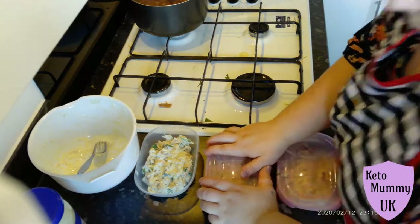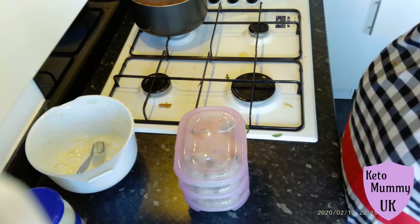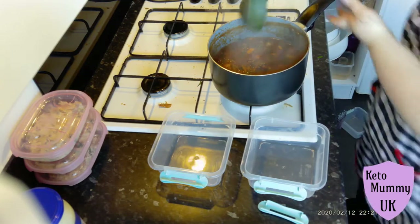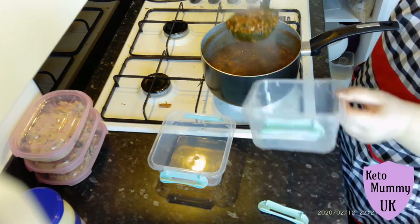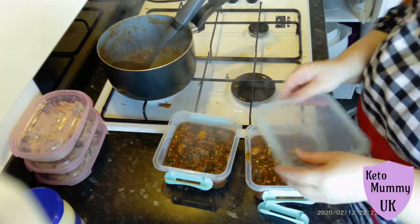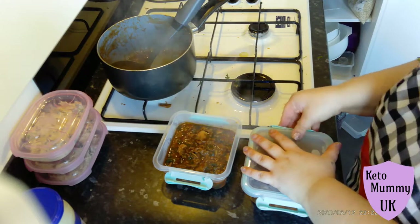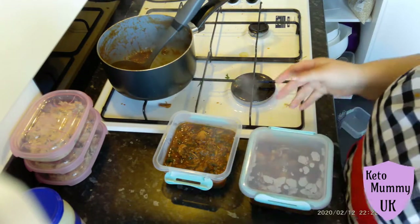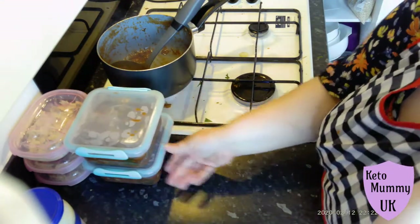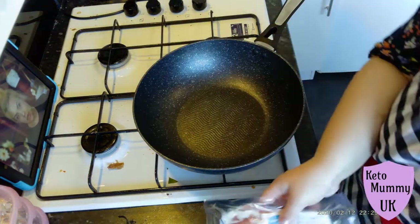I'm going to pop all the lids on and leave that to chill out and cool down so I can pop it in the fridge or freezer — I think I put two in the fridge and one in the freezer. Let's move back to our bolognese — we're going to tip that out. These containers are much bigger, they hold two servings per container. I divvied these up into two and I'm going to use them for evening meals with my partner. He has his with pasta; I have mine with whatever vegetable I fancy or sometimes just cheese.